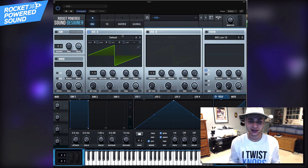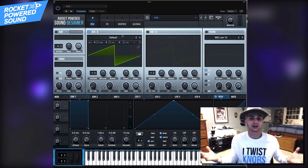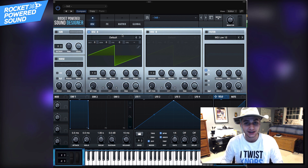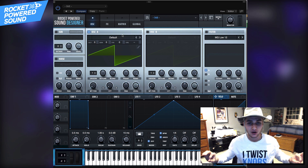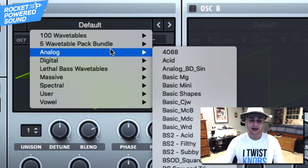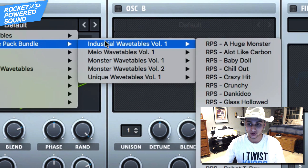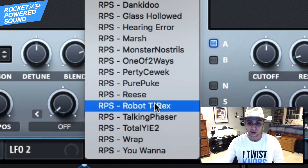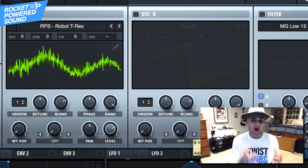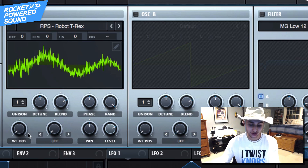First things first, you're going to go ahead and grab those wavetable packs for only $5. I don't normally do this, but you actually have to for this kind of video because I do not want you guys missing out on such a beautiful, special opportunity. Now, once you've downloaded it, go ahead and go into our industrial wavetables volume one and grab RPS Robot T-Rex. Right here we have a visual audio recording of a robotic T-Rex, and this is what it sounds like.